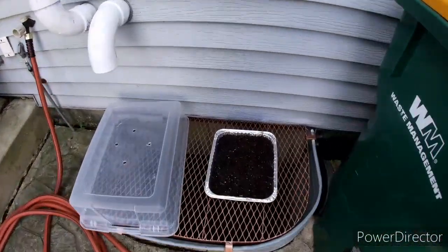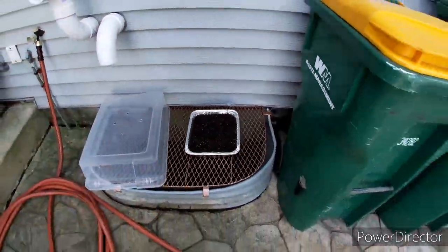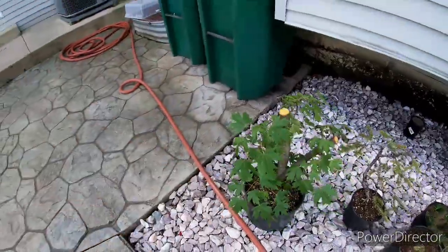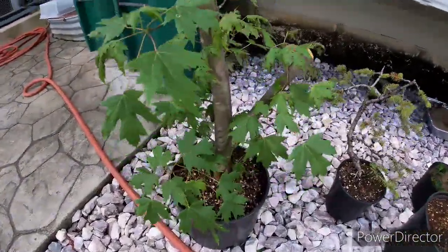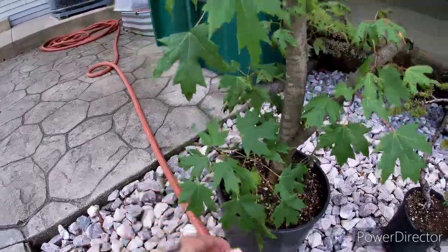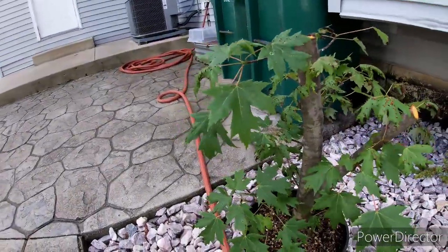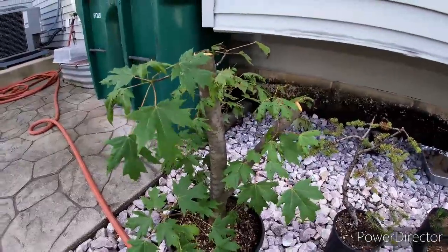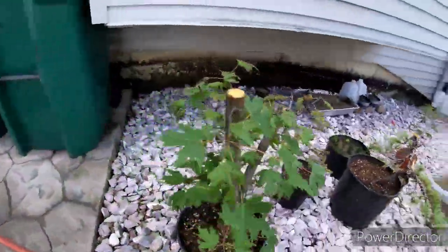Let's take a walk in the back and see what we got. I've got a bunch of maple seeds going. Here's another air layer I took from the front tree — it's a nice big air layer and it's holding up pretty well. Nice maple, looking pretty good.